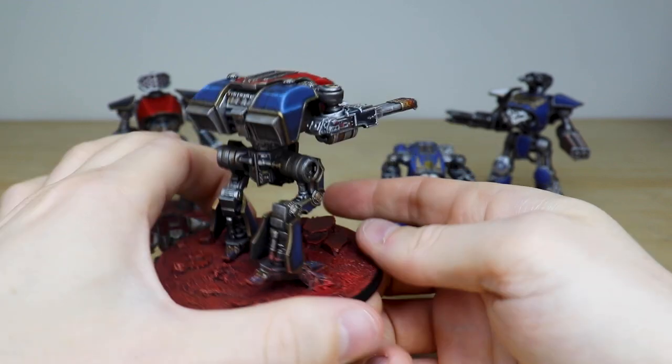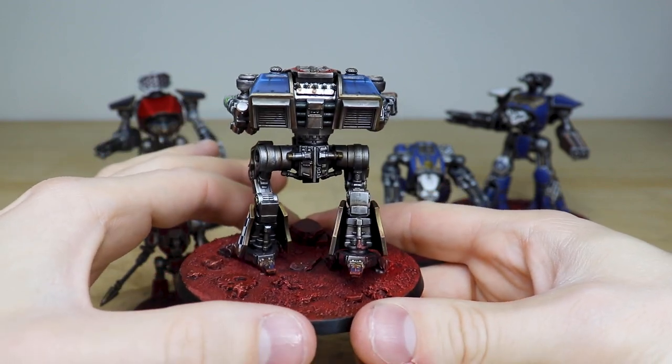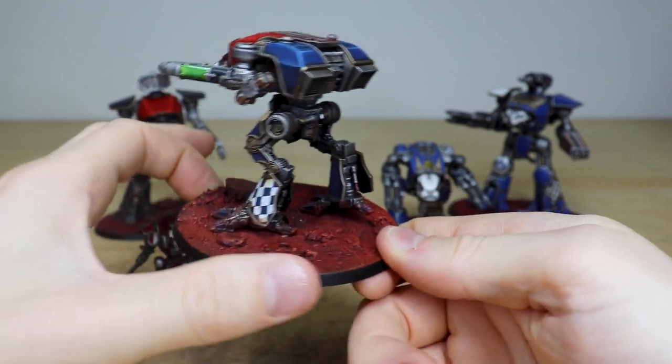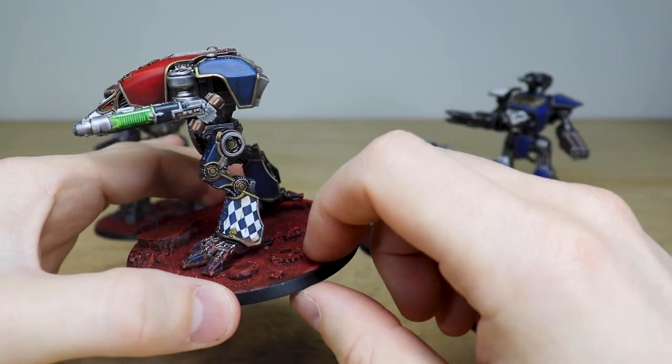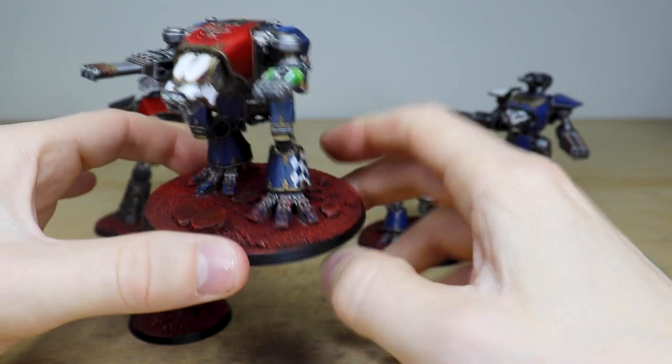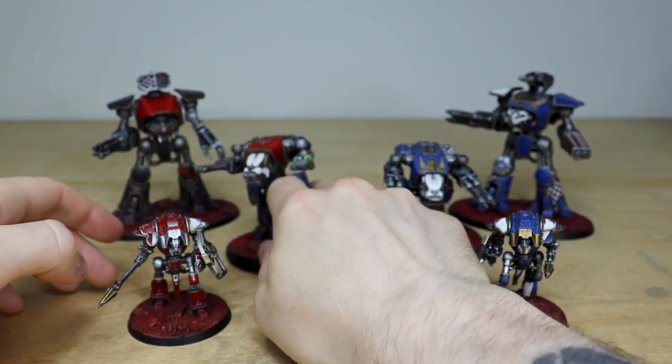If you move around the back you can see all the metallics have got a really nice build-up of detritus and weathering on them, which is really cool. Then there's some patterning on the legs — a diamond patterning — which is great. So that's the first Warhound, the traitor one.